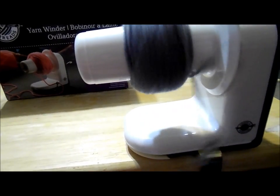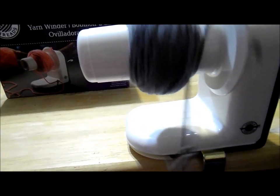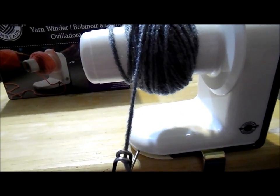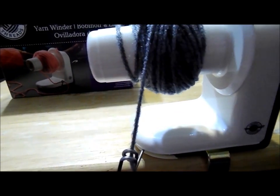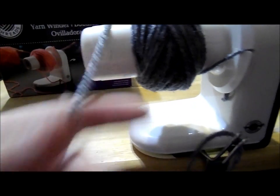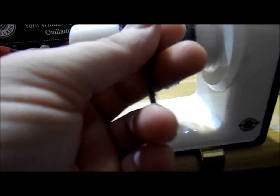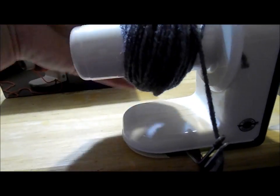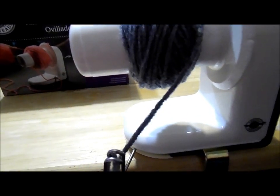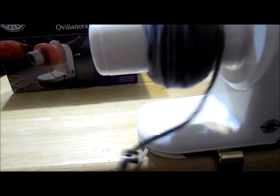I wanted it now. It's $29.99 at Michaels. I'm sure you can find it elsewhere. I looked at Joann's — I went a little too fast there. You see how this piece right here flipped off? So I'm just going to reverse it a little bit and start over here, and then just start winding again.